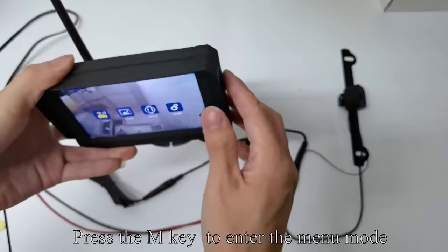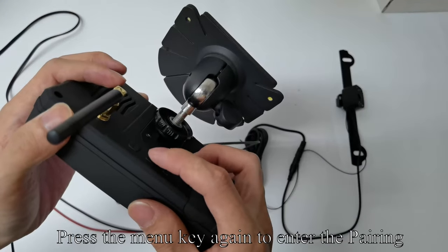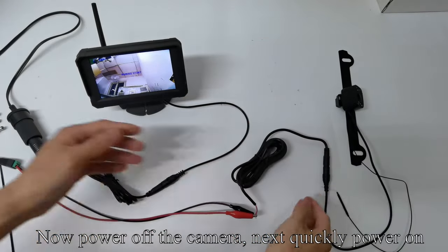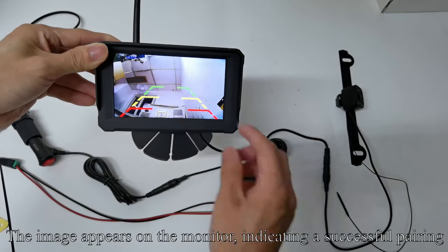Press the M key to enter menu mode, then press the menu key again to enter pairing. Now power off the camera, then quickly power it back on. The image appears on the monitor, which means pairing is successful.